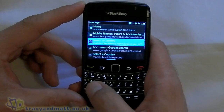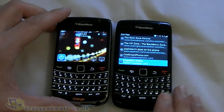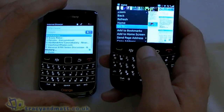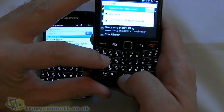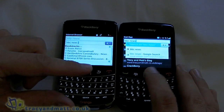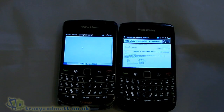The last thing I will show you quickly is the browser, which is certainly improved. What I will do is a little test alongside the 9700, which is on OS5. Let's decide what website we are going to go to — BBC News. And then we will press go at the same time. This will give us the Google search first. And as you can see, the 9780 has done it already, whereas the 9700 is still thinking about it. Both devices are connected over my Wi-Fi, so they are running at identical speeds.